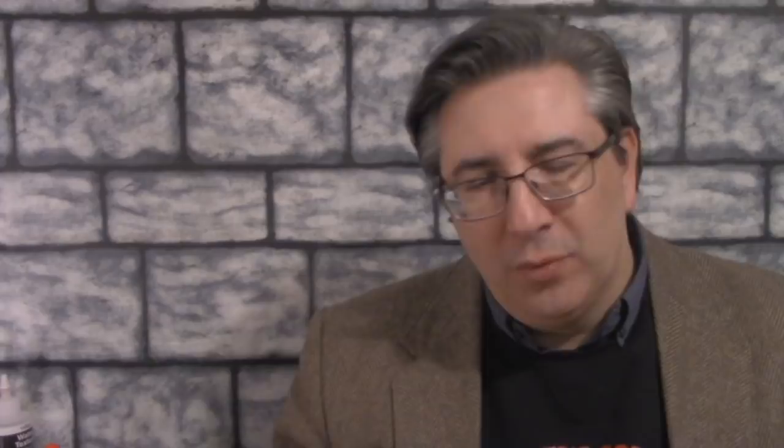I'm going to take you through the whole process from primers to washes to sealing the model, cutting back and forth from our Dungeon Craft New York City studio to my home studio. So let's go to the studio and start shopping.